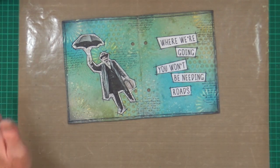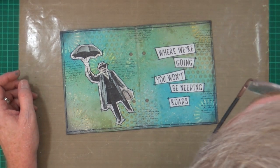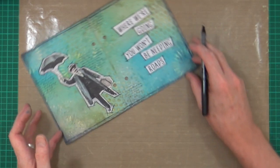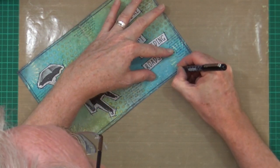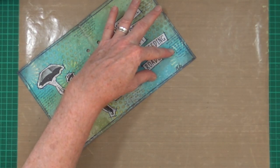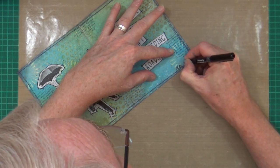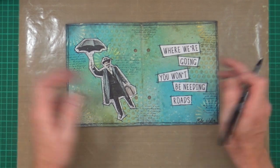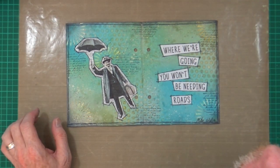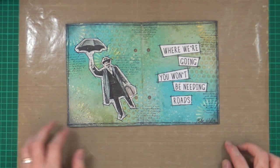I'll just get that dry and then I think I'm done - I don't think I want to do any more to this page. I'm just going to sign it and date it and have done with it. What date is it today? 21st of August 2019. So use your imagination, because where we're going, you won't be needing roads.